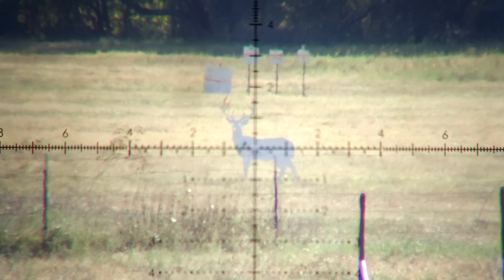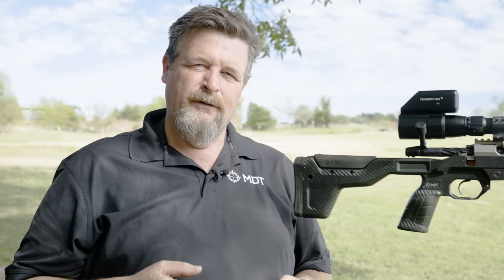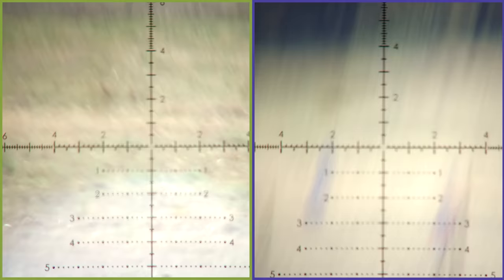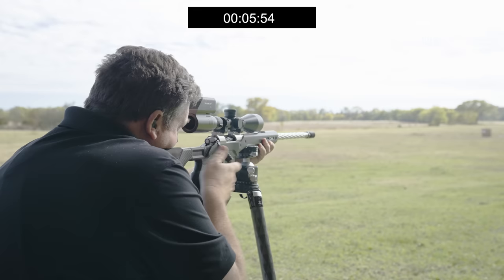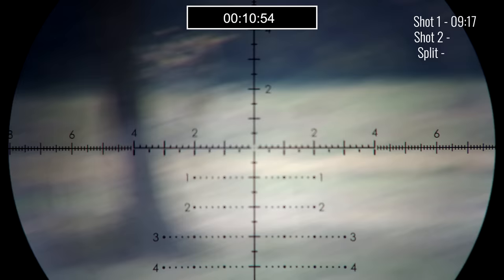Here we're going to start on a deer target at 575 yards. We're going to fire one round, then transition to an IPSC target at 600 yards and fire one round on that. From this, we'll see the difference in management of recoil, as well as how easy it is to transition from one target to another. To make this a fair assessment, we're going to start with the rifle in hand and then click in, set onto, or clamp into the apparatus. We're going to use a 10-pound rifle, titanium action, 6.5 caliber cartridge, shooting a 153 grain bullet.